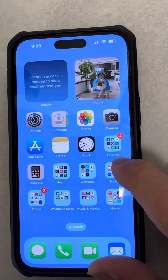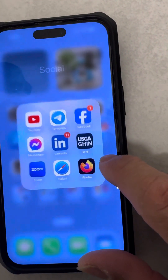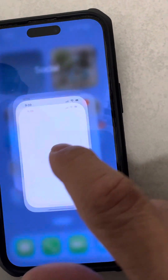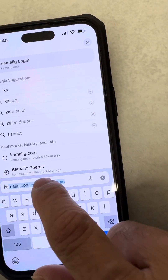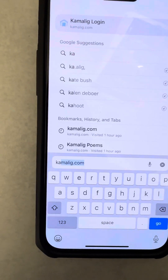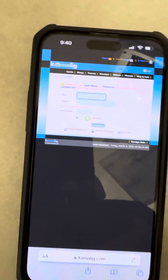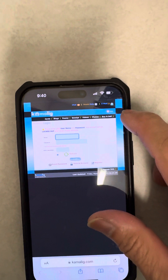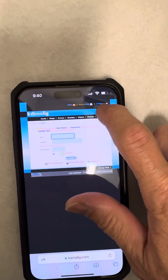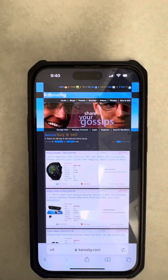Now let's check if my website is working — I tested this so it should work. I'm going to take you to my website. I'll use Safari and search for kamalik.com. It prompts you to log in or register, but you can click on Home right here. There you go — that takes you to my home page.